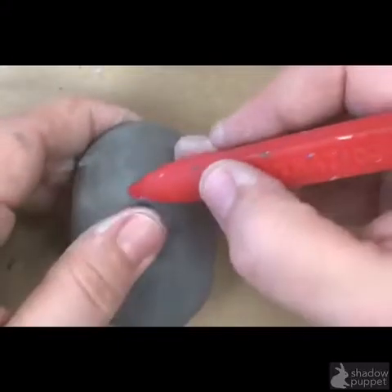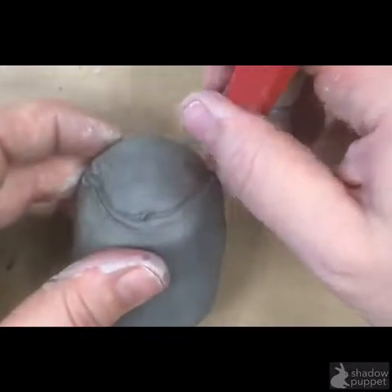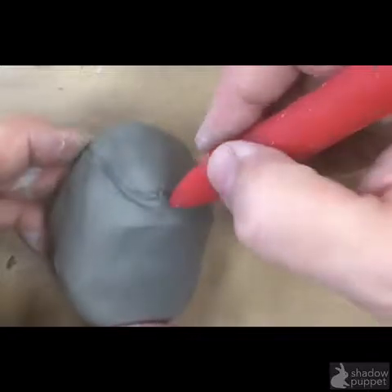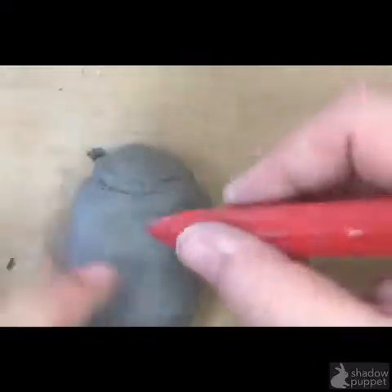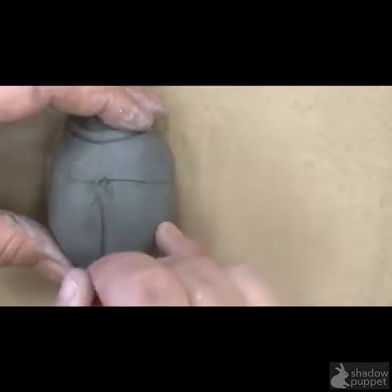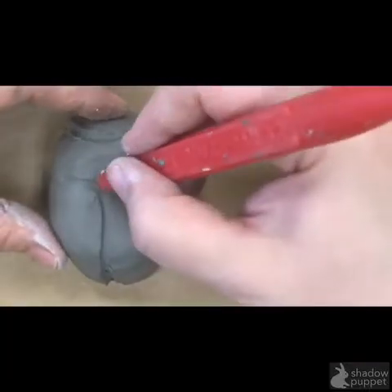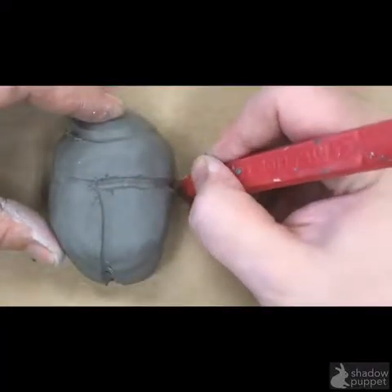Once you like your shape and it's nice and smooth, you can start to outline with a tool the areas of the scarab. A line around the top where the neck would be will help designate the head area. Then make a line across the entire high waist area to delineate the thorax, and a line straight down the back to make the two wings of the exoskeleton. This tool goes back over those lines making them even more definite segments.